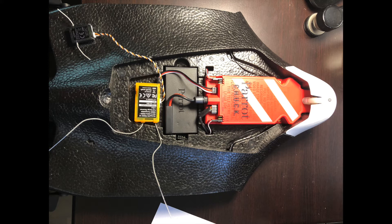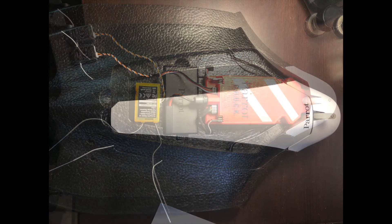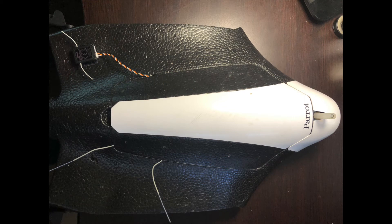The SBUS output on the Orange receiver is the same as the bind port. Here is the Disco with the canopy cover on, showing the two leads from the Orange receiver and the connection to the satellite receiver.